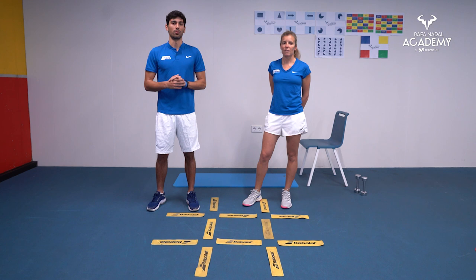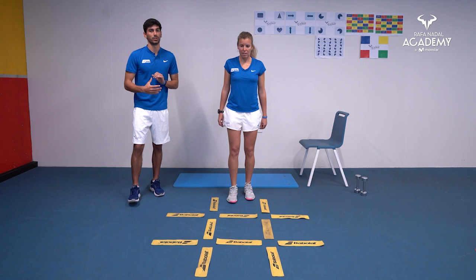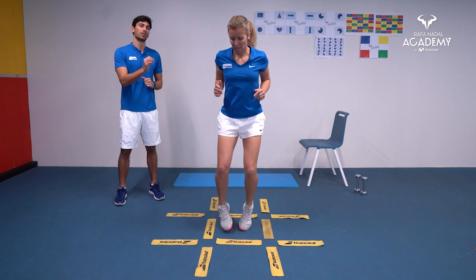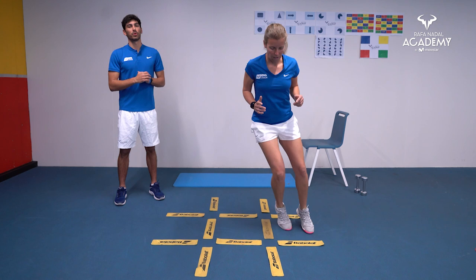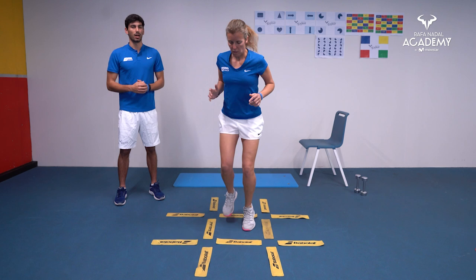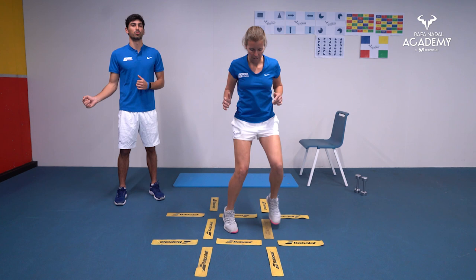The first exercise is on the coordination ladder. Juk starts in the middle, goes to the right, goes to the middle and left again, then forward. It's a movement pattern of going sideways, forward, and back. Coordination exercises like this will increase your agility, speed, and footwork — really beneficial for moving better on the court.